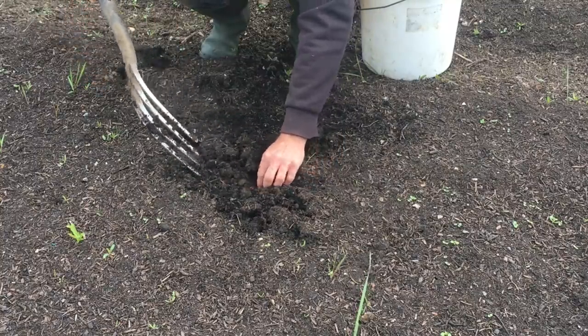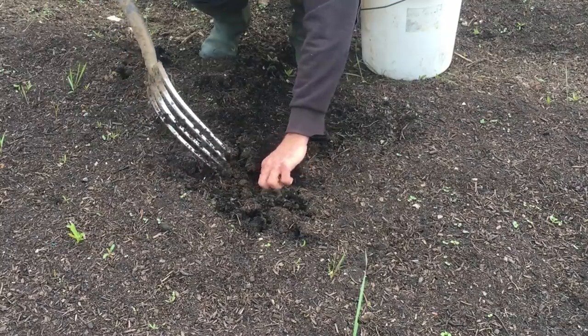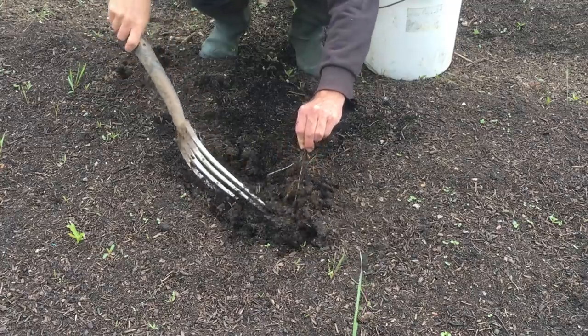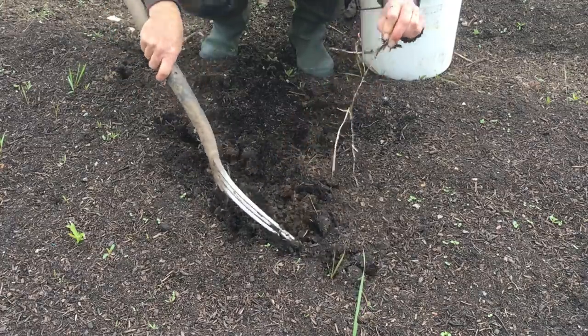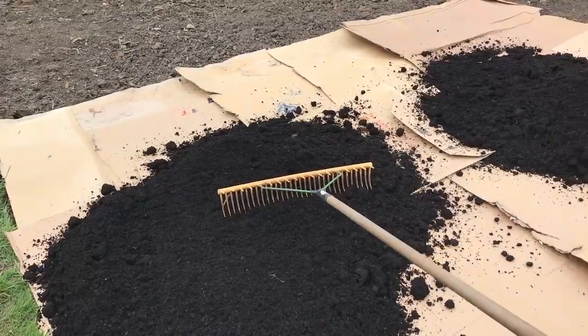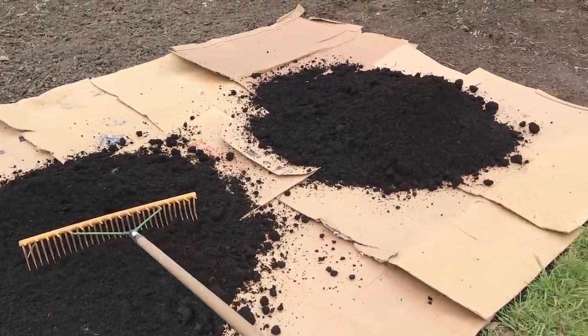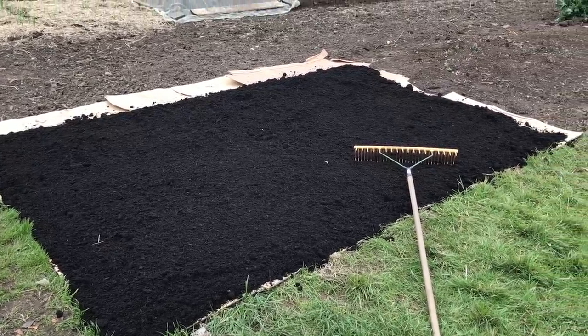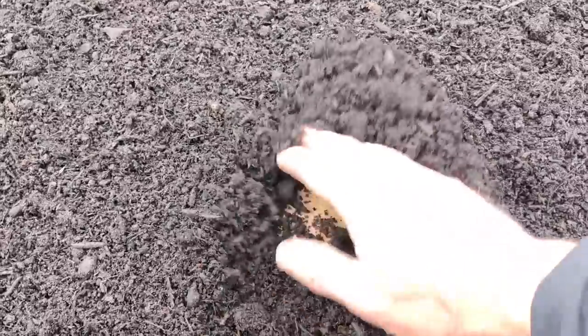Regular hoeing to slowly deplete the root of its energy is one option, but it takes a persistence that I rarely have, and it is not really effective when the roots are still connected to the plants outside of the garden area. The easiest and most obvious solution in this garden is to add more cardboard and paper and cover with more compost, and this is what I have done this season with the section of the garden where I am going to be growing squash, potatoes, and courgettes, which are all large plants that can be planted through the cardboard.